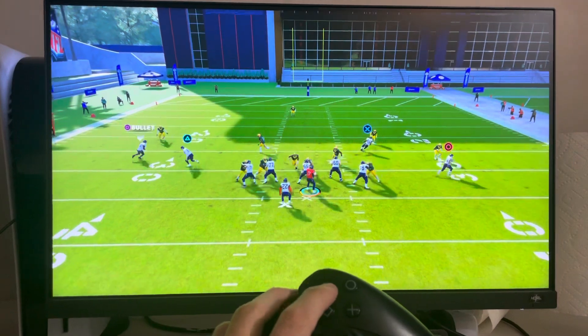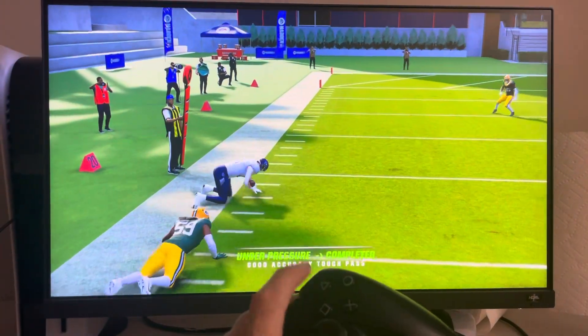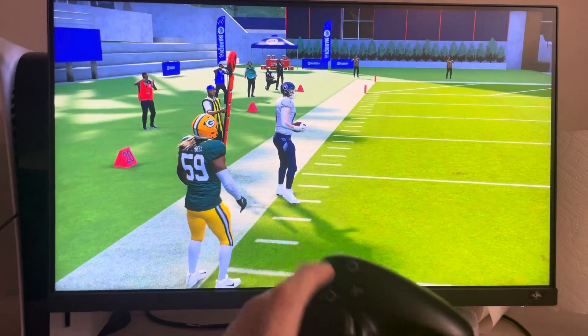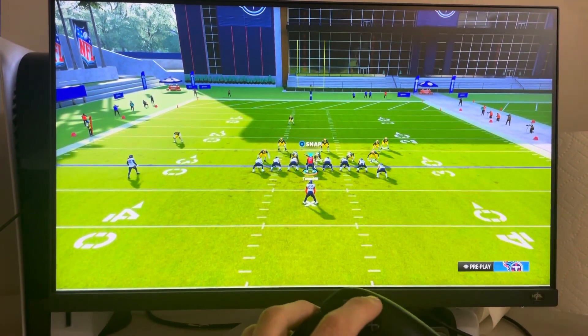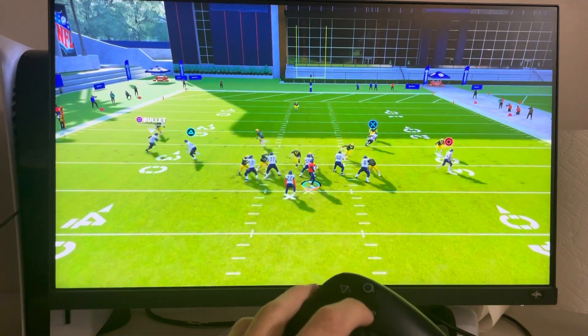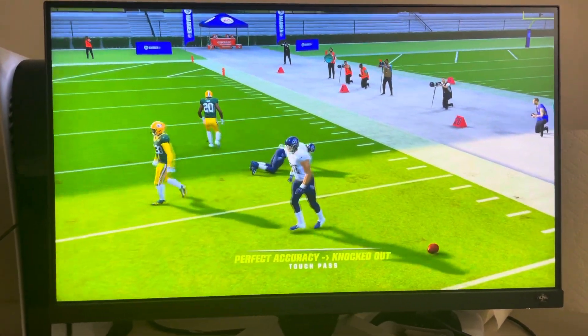Like that — touch pass! See? So you don't want to just tap it, and you don't want to hold it too long. Hold it down barely, like that, and then pass it. Touch pass — see? Alright, that's the video and I'm out, peace.